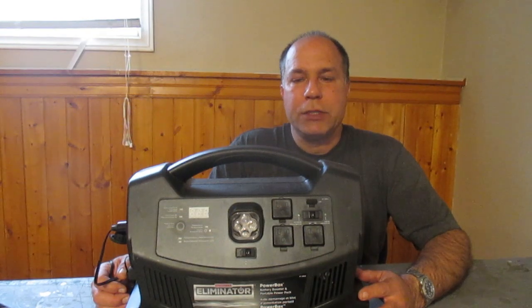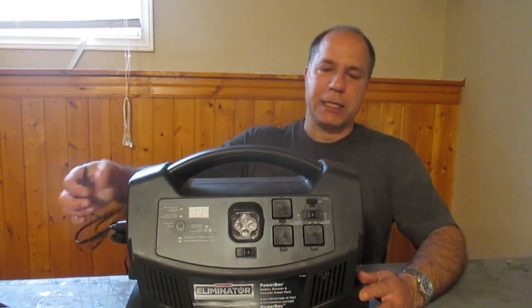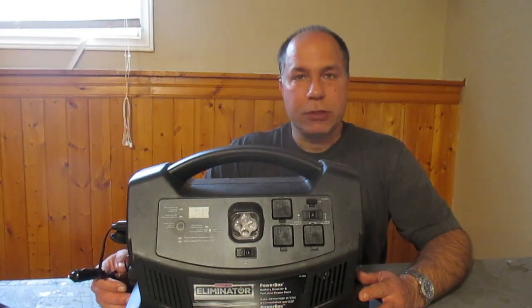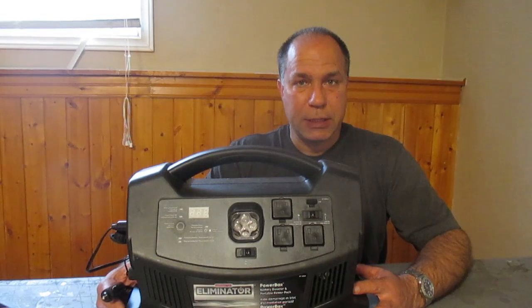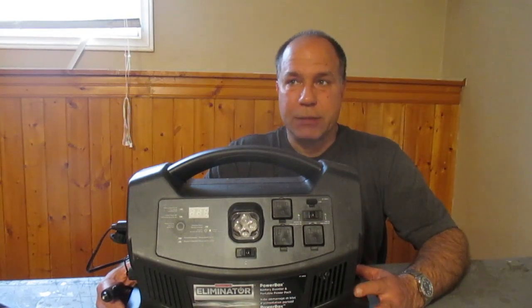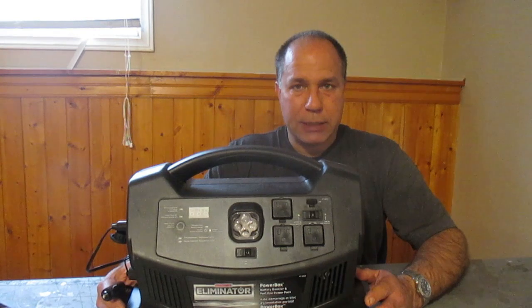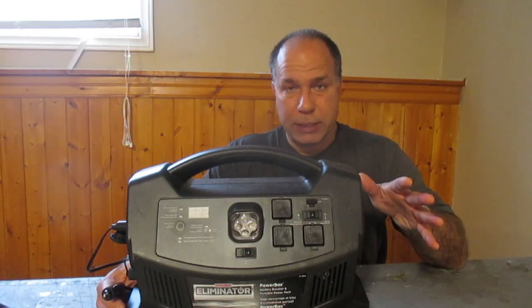In today's video I'm going to test this 700-watt portable power pack. This is not a sponsored video — this is just the unit that I bought. I'm going to run through a variety of tests to see how long this unit will power different loads like a laptop and a 12-volt heater, and I'm also going to boost a vehicle with it.